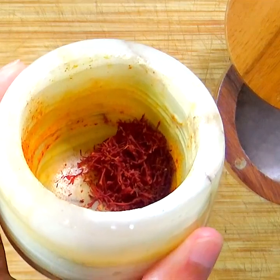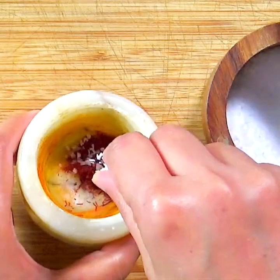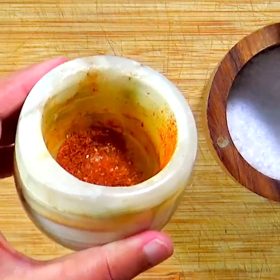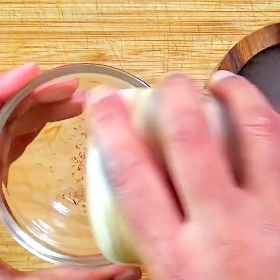Meanwhile, grind the saffron using a mortar and pestle, adding a pinch of salt to make a fine powder. Dissolve it in hot water and let it soak.